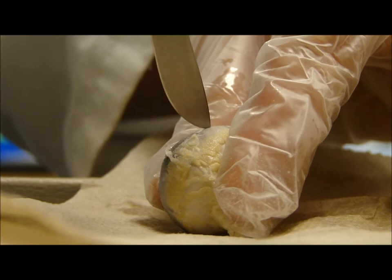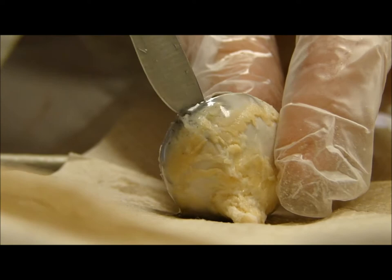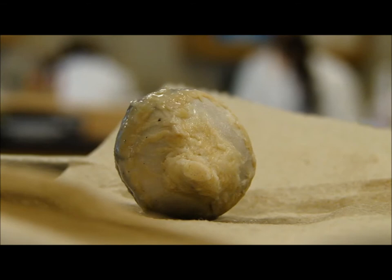Alright, I'm cutting this. Don't move. Right there. I hope it isn't squirting my... Oh my god, that's so disgusting. Ew. Okay, you do it.